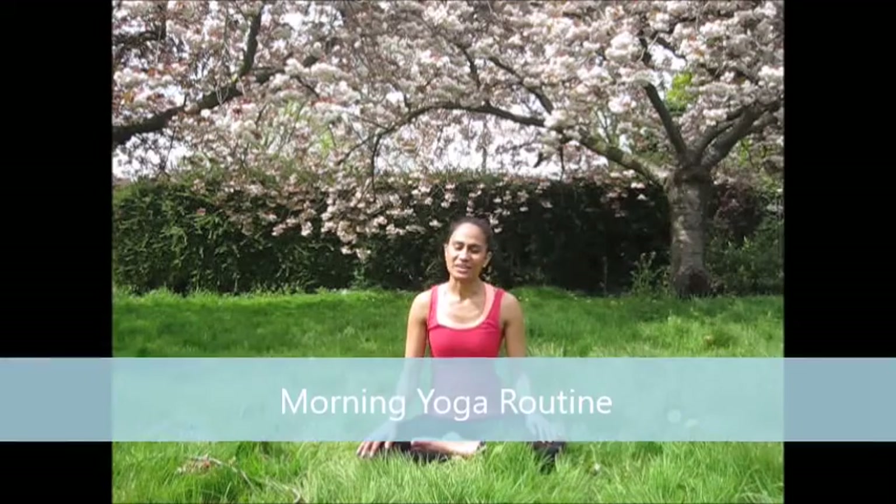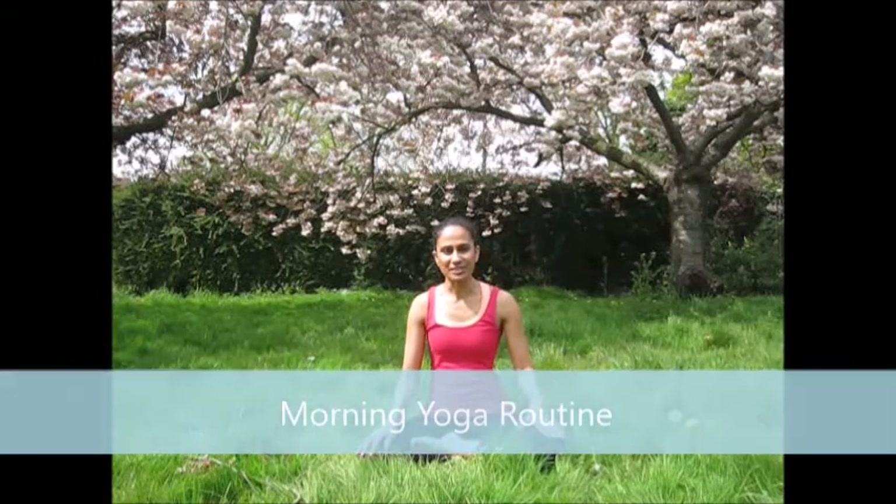Hello and welcome to Yoga with Jaina where I teach you how to practice yoga on and off the yoga mat. Today we are off the yoga mat and we are outside. The weather is really starting to hot up so I thought I would shoot this video outdoors. Welcome to my outdoor office! Today what I want to talk about is the practice of your morning routine. A routine in Ayurveda is called Dinacharya, and a morning routine is what I'm going to speak about today.